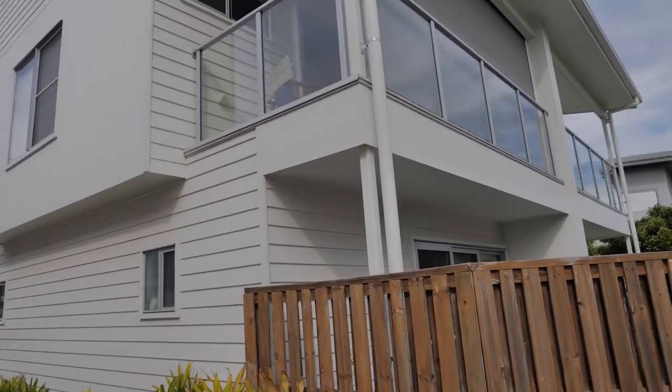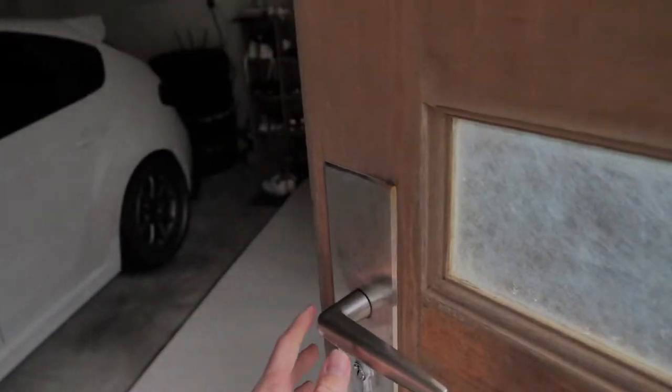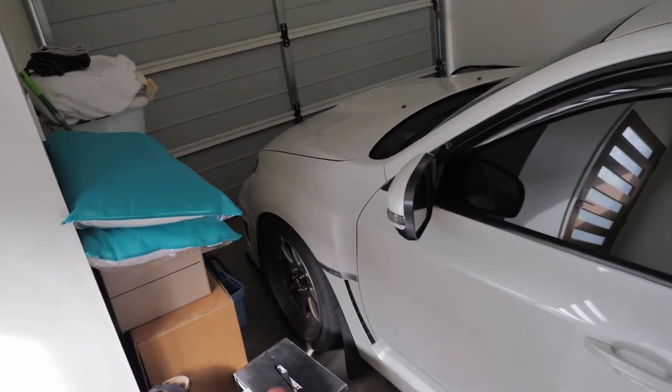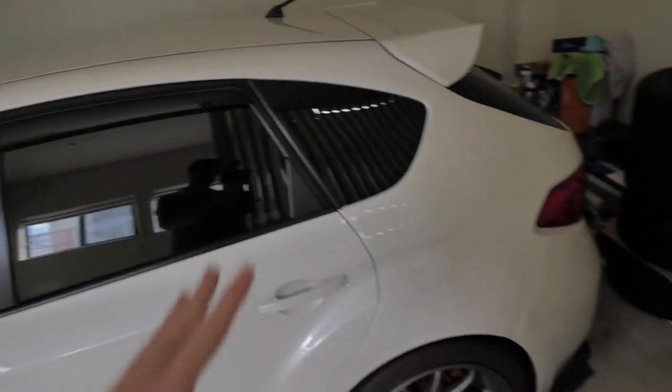This is the front of our little apartment — you can see the deck up there. We'll walk around the side past the single garage and through the front door. When you walk in, you're basically in the garage. We've got the WRX here of course — it's only a one-car garage so Alicia's car has to be outside. There's a bit of clutter everywhere right now because we're in the middle of moving — the garage is absolutely chock-a-block.